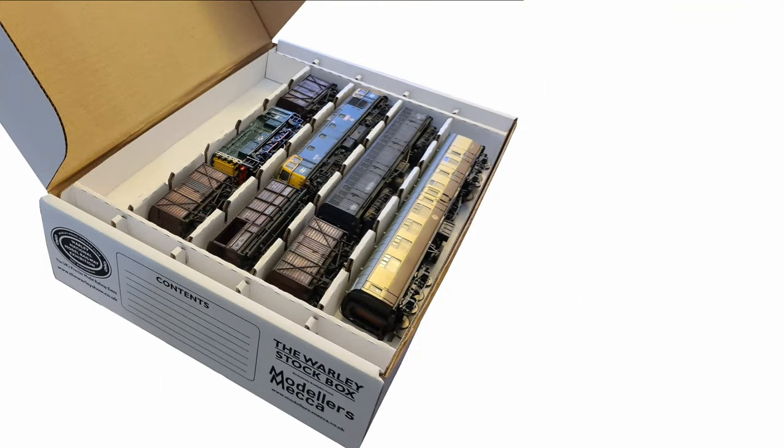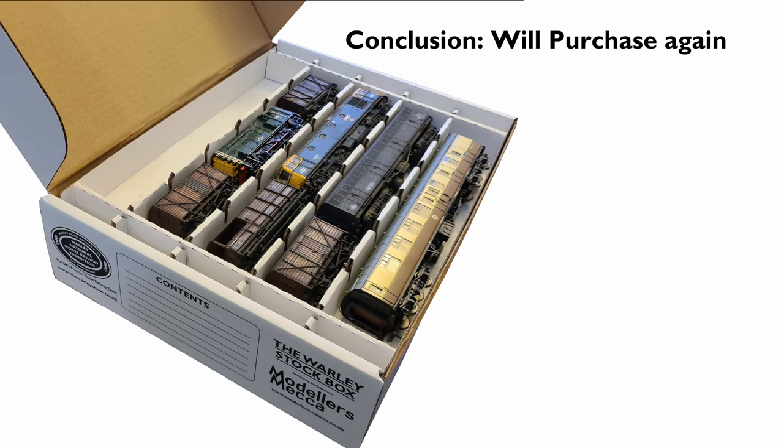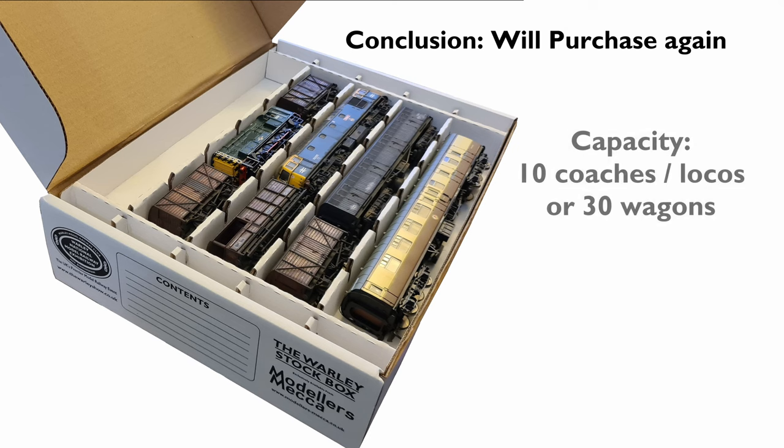To conclude, I think I will be buying a few more of these to store my future rolling stock collection in. They are good, solid boxes and they do have plenty of storage capacity. I'll put their capacities up on the screen now - I think it's about 10 coaches per box or 50 wagons, which is very, very good going.